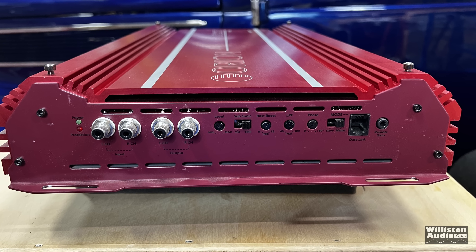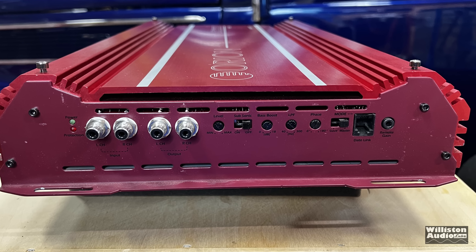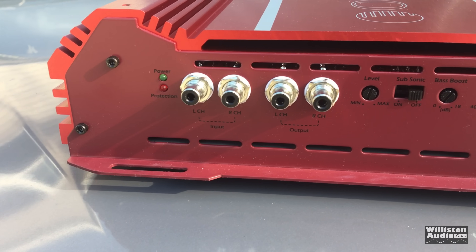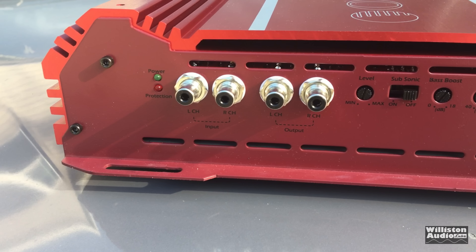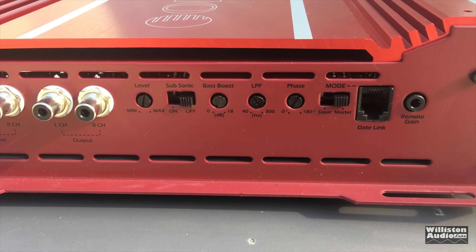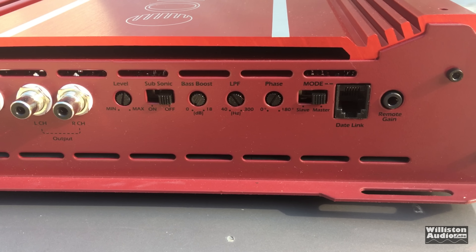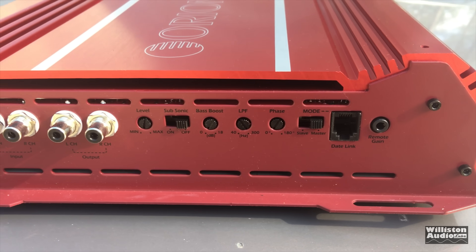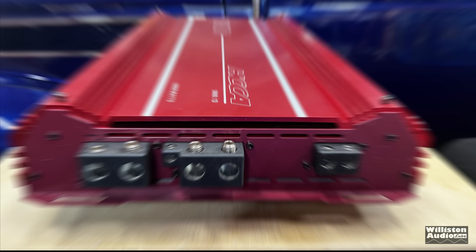Here on one end of the amplifier, you can see the power and protect LEDs. You will see RCA ins and outs — Tiffany style, of course. We also see the gain control, a subsonic switch. It is not variable subsonic, but it is variable bass boost from 0 to 18 dB. We also have a low pass filter, a phase control from 0 to 180, a mode switch that takes us from master to slave, a data link connection via a phone connection, and a remote bass gain on the end via a 3.5 millimeter jack.